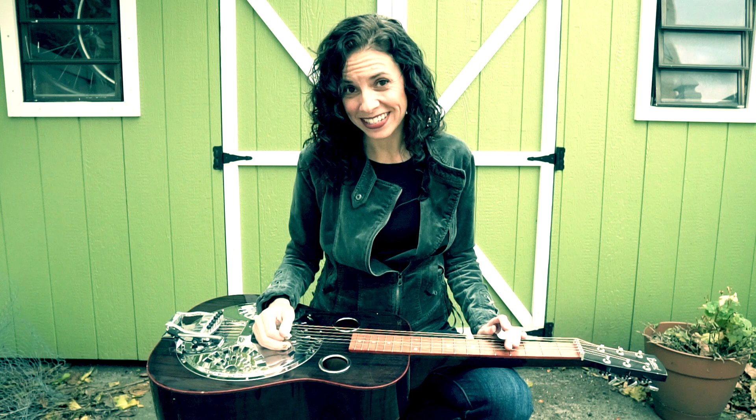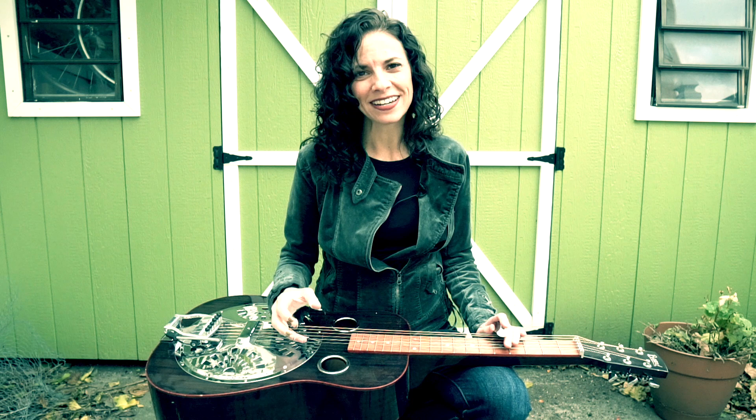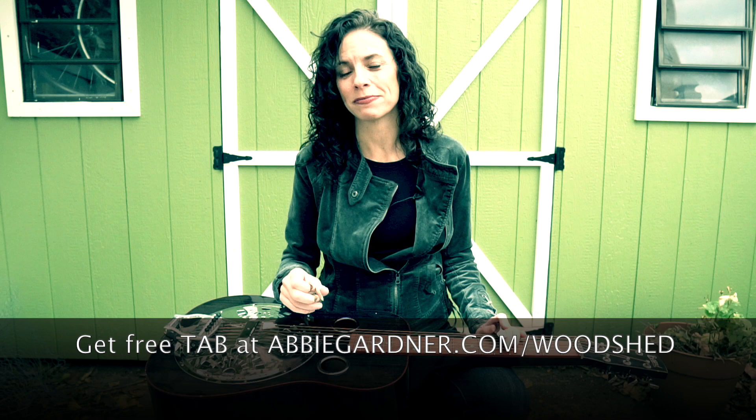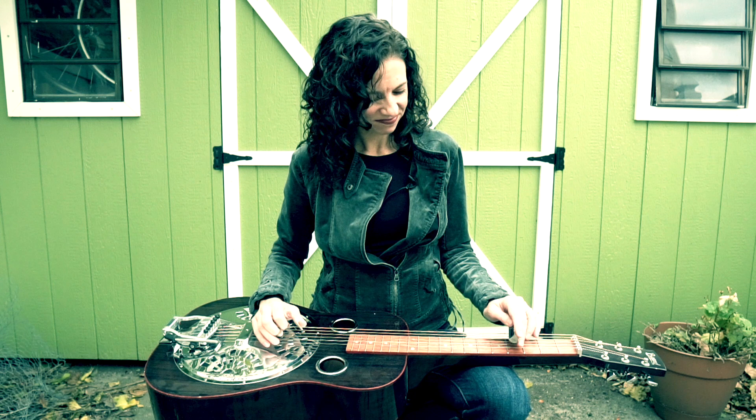Hey guys, welcome back to The Woodshed. Today I'm going to be teaching you a song called Since You've Been Gone. This is one that I wrote with Jim Henry and we just put out a little video of us playing the song with my dogs in it. So once this helicopter goes away I'm gonna get right into it with some tab that you can download from my website. Download that, print it out, and then come on back and we can go through it together.